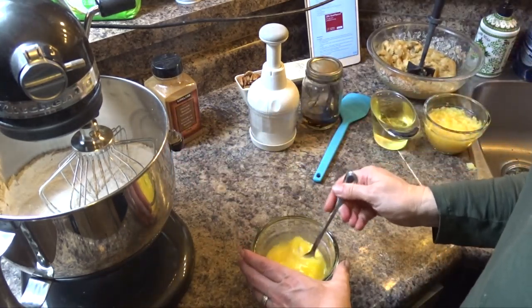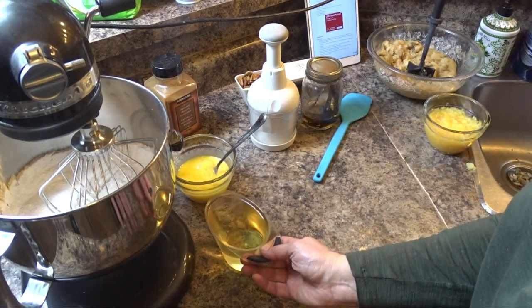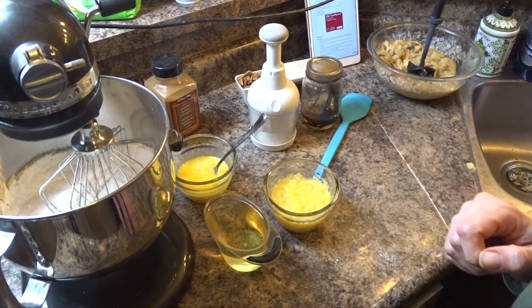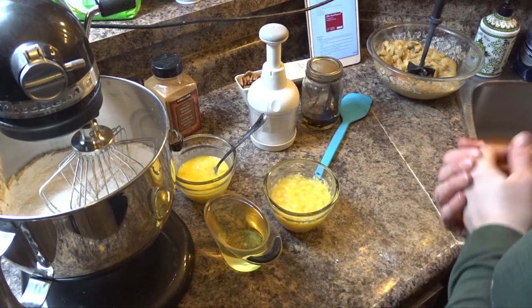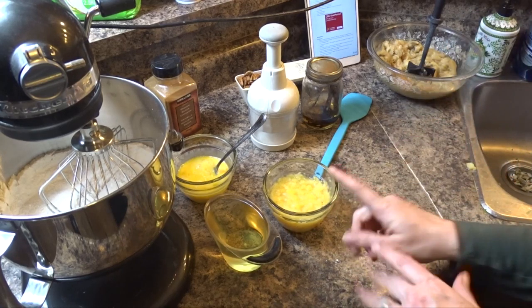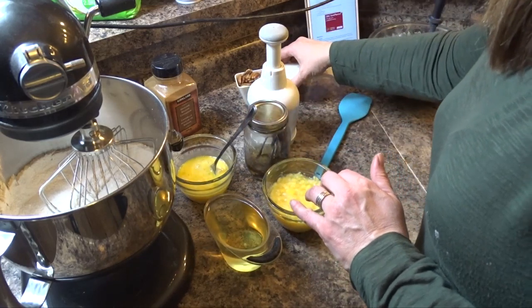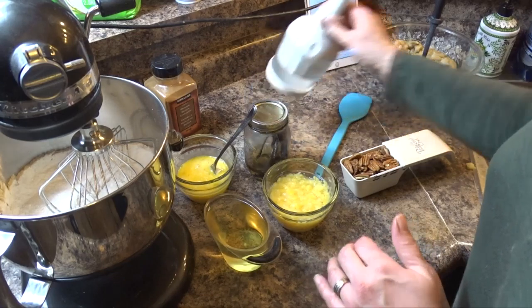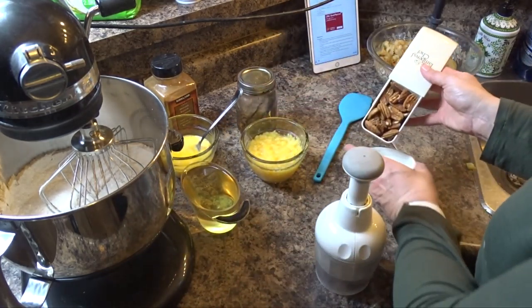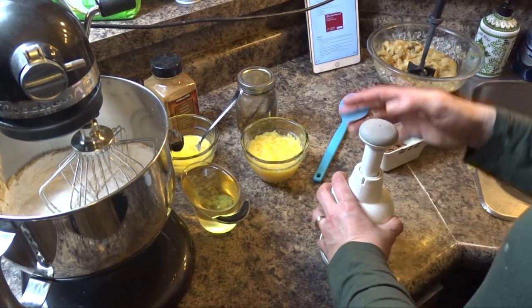You will also need three eggs, which I have beaten already, one and a quarter cup of oil, eight ounces of crushed pineapple with juice, two teaspoons of vanilla, and a cup of crushed pecans — the pecans are optional. I'll be crushing mine with my chopper.